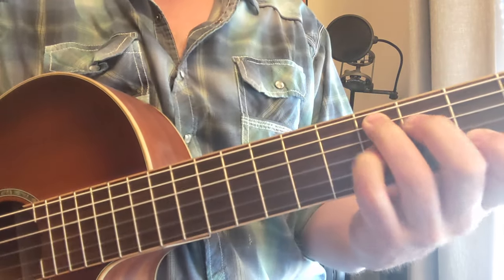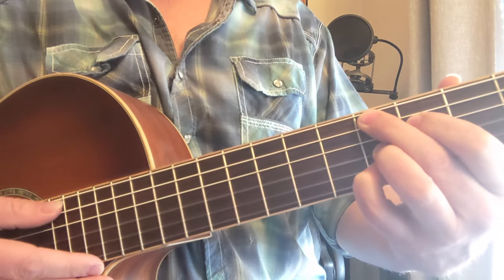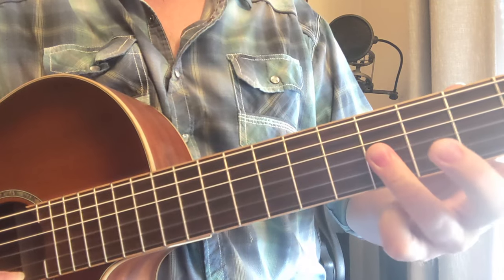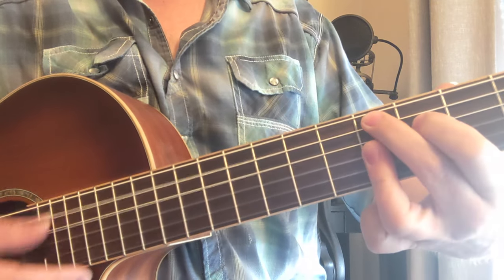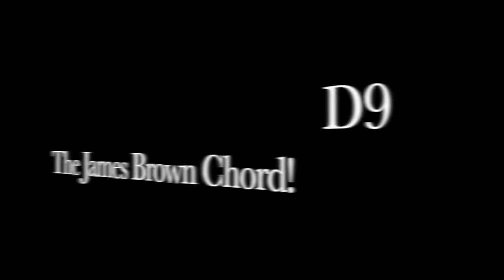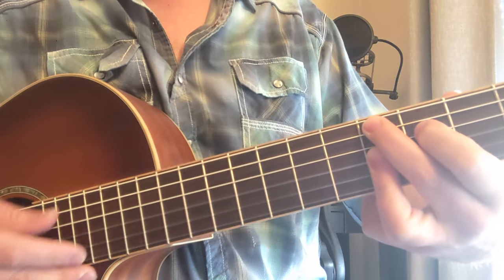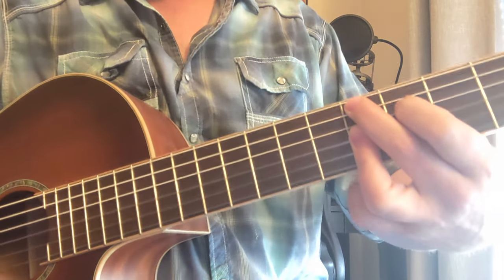From that D seven, we get into the D seven nine, which is extended down here. You take this ring finger and get these bottom three. Now you've got the real official James Brown chord. I played with James Brown for a long time, and this D seven nine chord was like the center of our universe.